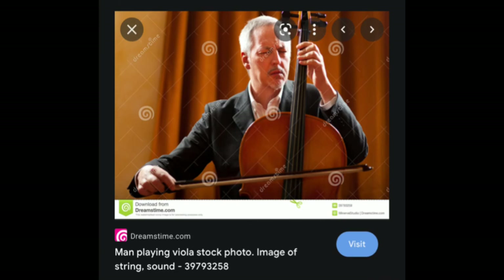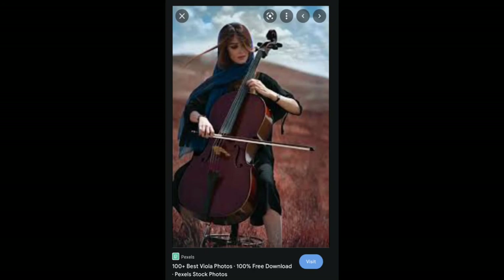'Man playing viola' — I'm sorry, that's not a viola. This one is from a collection called 'the 100 plus best viola photos' — again, sorry, not a viola. This gentleman seems to be in pain, maybe because he's playing viola and he hates the sound, or maybe he's pulling a face because he's playing the instrument on the wrong side. He's got a very strange bow as well, and there seems to be a little marker that beginners use so they can stop before they reach the tip of the bow.